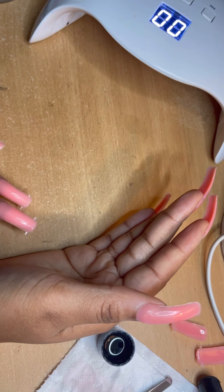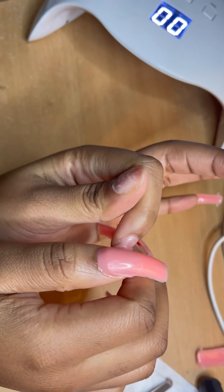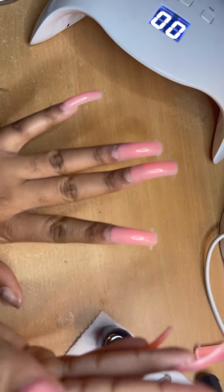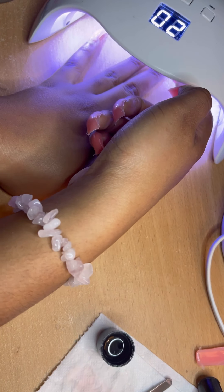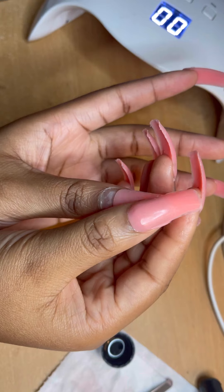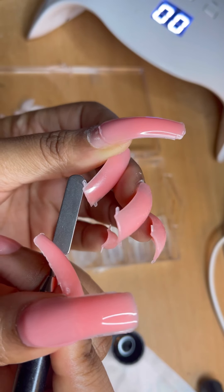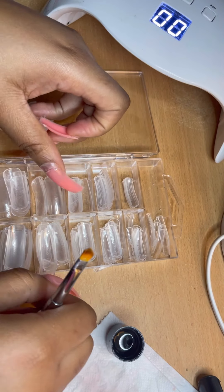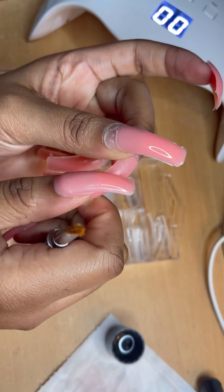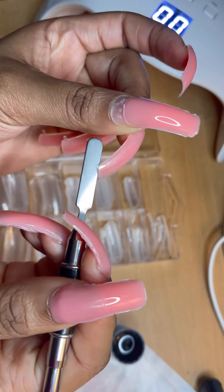Make sure you're taking your time with this as well, because it's easy for the poly gel to slip off the nail and it becomes crooked — and you do not want that for yourself. When curing, make sure you flip your nail upside down in the lamp just so it can cure the underside as well.